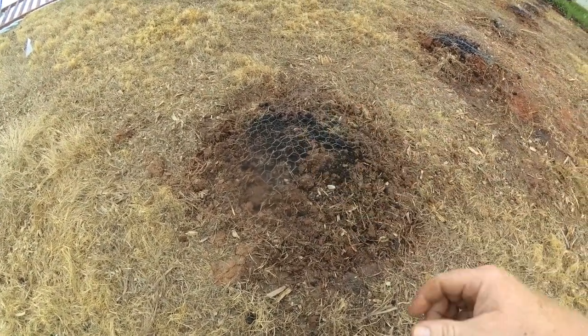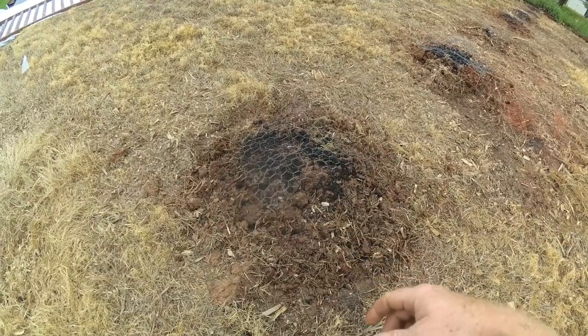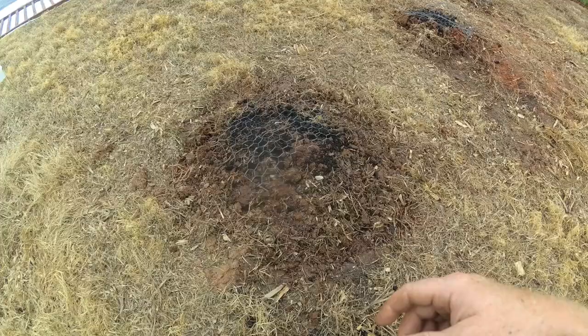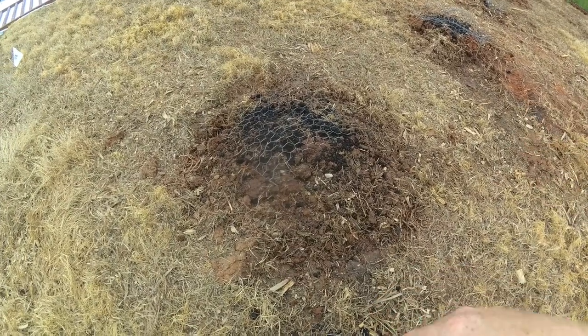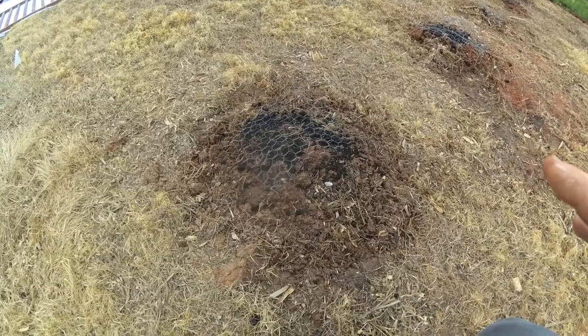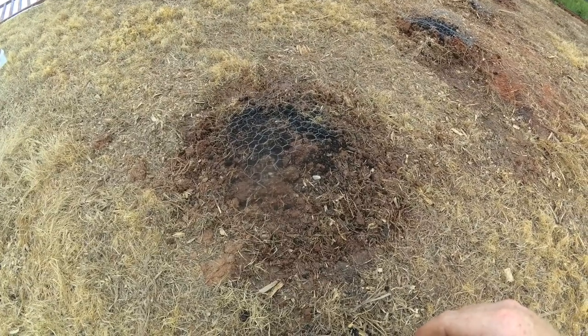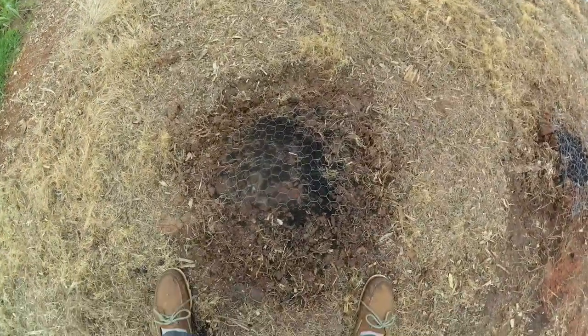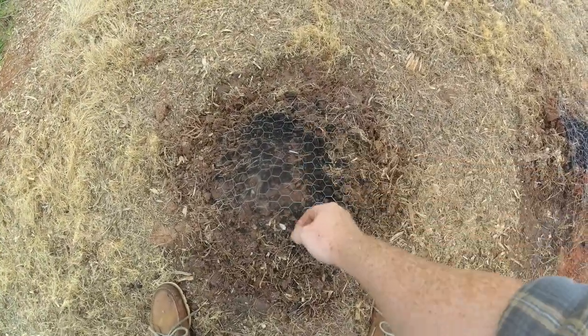Here I'm doing hills — about 18 inches wide and about four inches high. I didn't till this; I just broad-forked it and kind of pulled up some of the dirt to make a hill. I top-dressed it with compost. I put chicken wire here because my chickens run loose and love to venture into this area — I really don't want them scratching up the corn, and that seems to be helping keep them out.